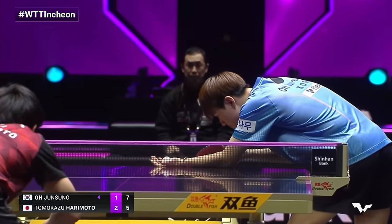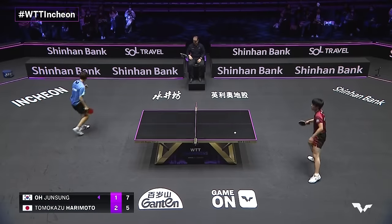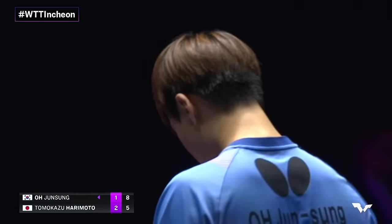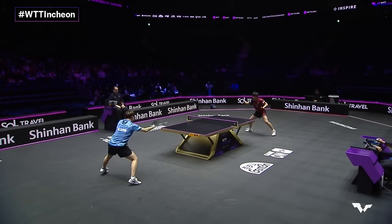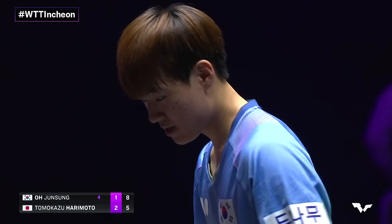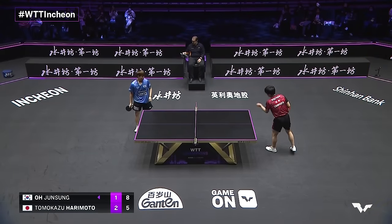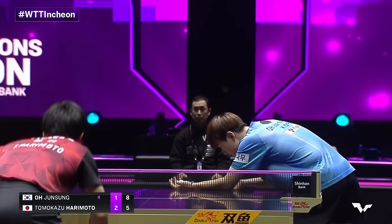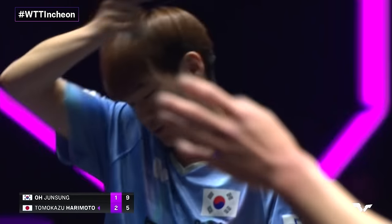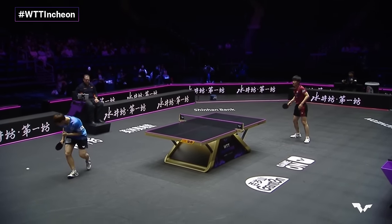This is Oh Joon Sung grabbing the horns of the bull here, taking complete control of the points. From behind the table it's not easy — the pivots, the feet constantly moving, twisting and turning at the waist to generate that extra racket speed. And it's a three-point lead. Big backhand sets up a four-point advantage. Oh Joon Sung, if he continues this way, could have what might be the greatest comeback in this event so far.